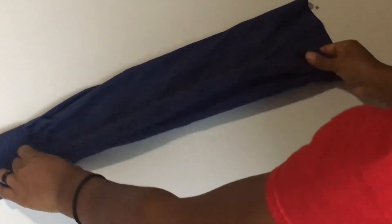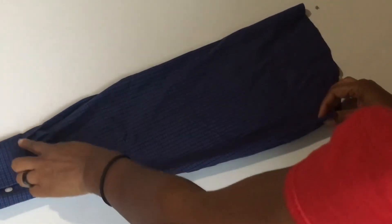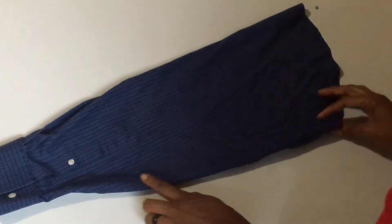Now that we've cut the arms off, we're going to use the remaining pieces to make the ruffles on the side. So what you need to do is cut the side of the arms and the cuff as well.